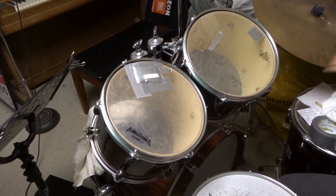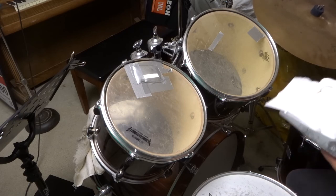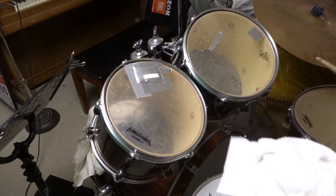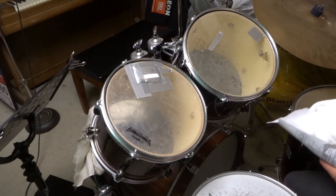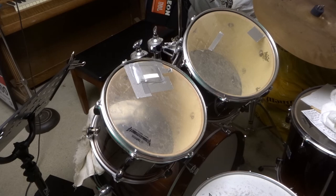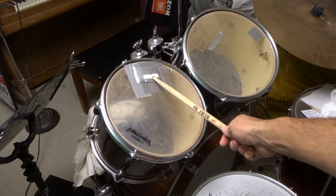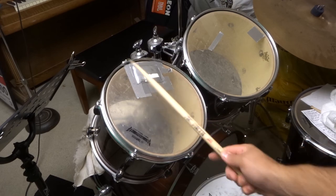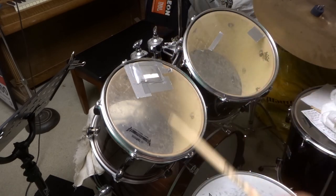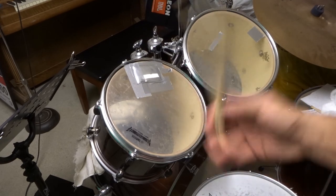If I hit my floor tom right now — sorry, I've got notes on here — you'll hear how ringy it is with no muffling at all, really ringing. That is how to muffle drums easily. I've shown you the easiest method, which is the best by far in my opinion — it's quick, easy, you can remove it, and it's stuff you have lying around your house anyway. You get a much better sound out of that drum.